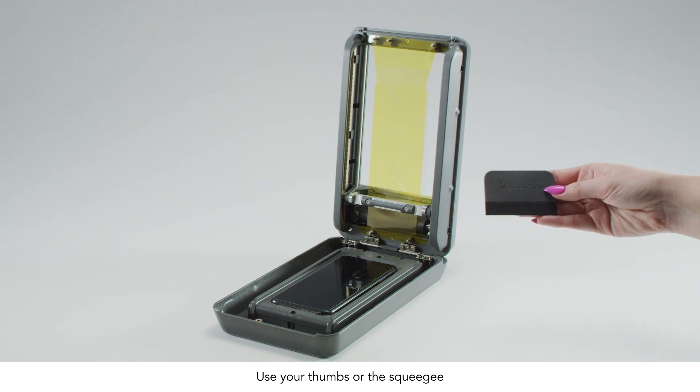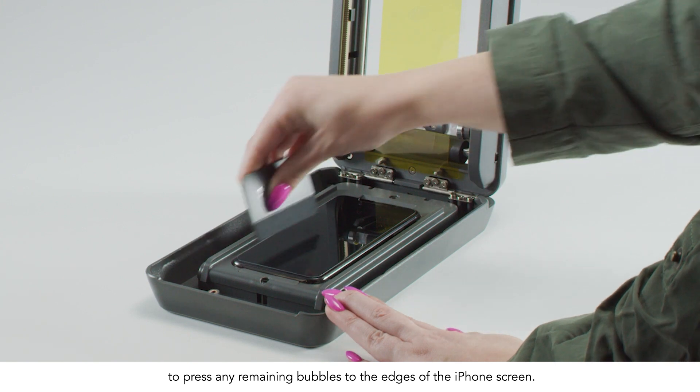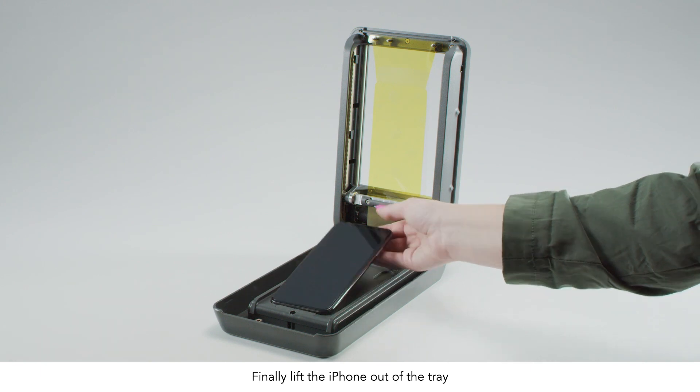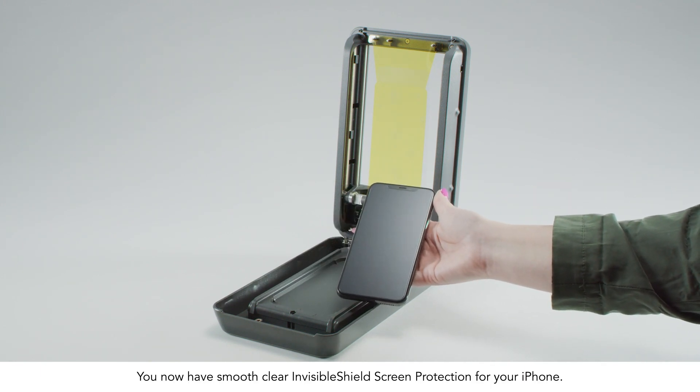Use your thumbs or the squeegee to press any remaining bubbles to the edges of the iPhone screen. Finally, lift the iPhone out of the tray. You now have smooth, clear Invisible Shield protection for your iPhone.